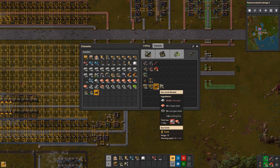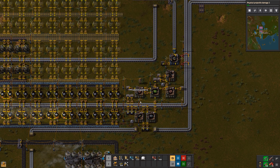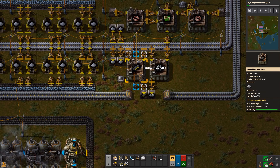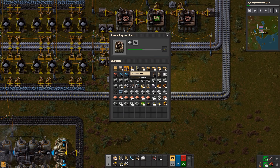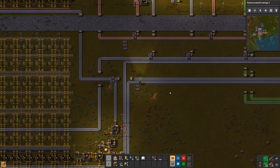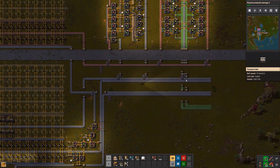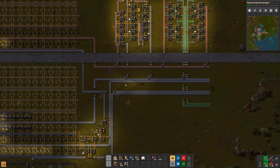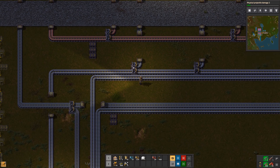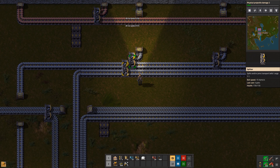With the time we have left in this episode I'm going to go up and take out that biter base so these attacks don't continue. I need some iron plate, a couple handfuls of turrets, and some more ammo. I'll also show the belt splitter technique: when I have two belts feeding an area, I set the output priority left on each splitter so all production gets pushed as far left as possible, then the second belt refills the top belt as stuff gets pulled out.